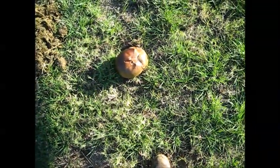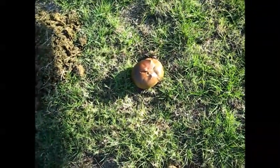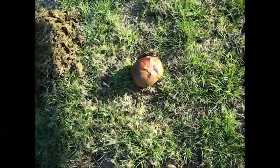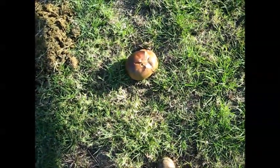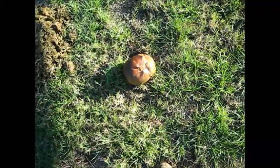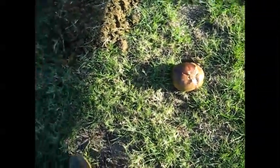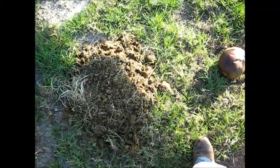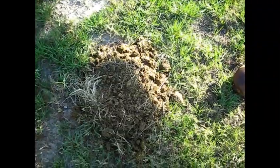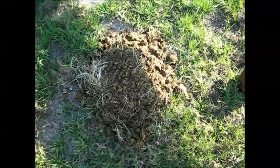This is Borassus aethiopum, and one of the stories that comes along with that species is that the palm seed is enjoyed by elephants. It's sort of adapted itself to being passed through an elephant and ending up in a pile of elephant dung, and it sends down a long radicle, or tap root, to get itself started.